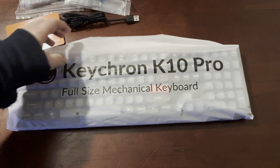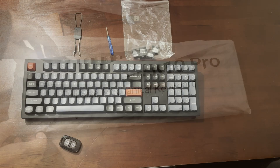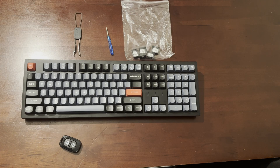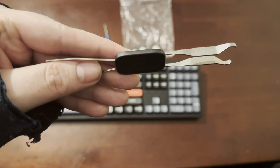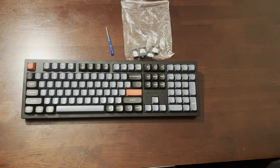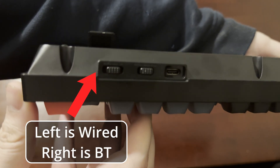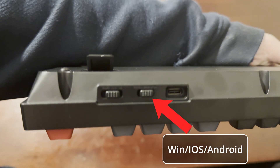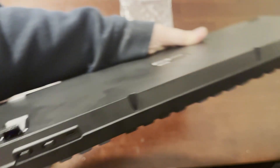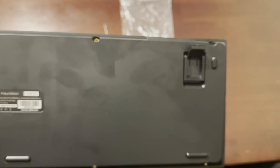Opening the keyboard packaging was a bit annoying so I skipped that part. Here's the keycap puller and screwdriver — the keycap puller is made by Keychron and is good quality. On the bottom of the keyboard there are two switches: the left one toggles between wired and Bluetooth mode, and the right one switches between Windows, Mac OS, and iOS or Android.